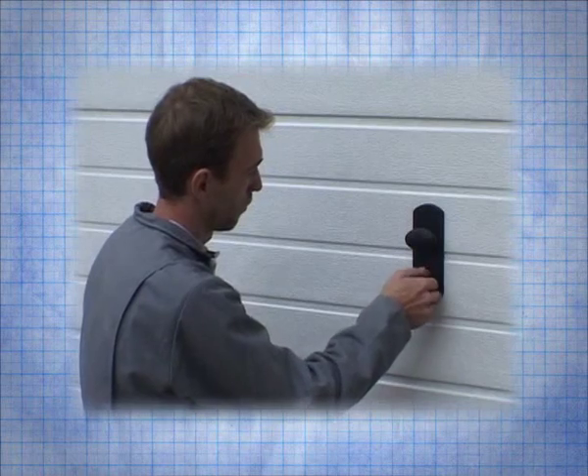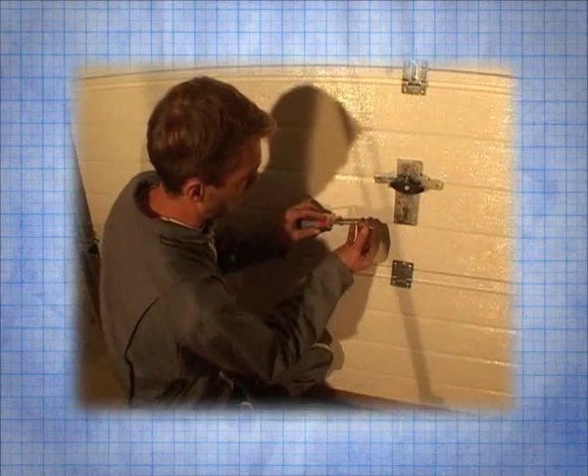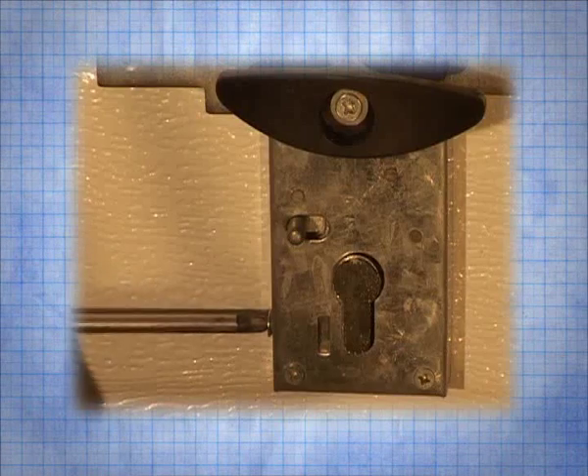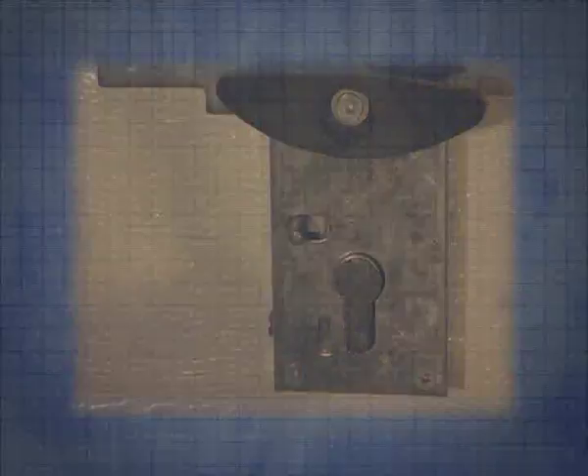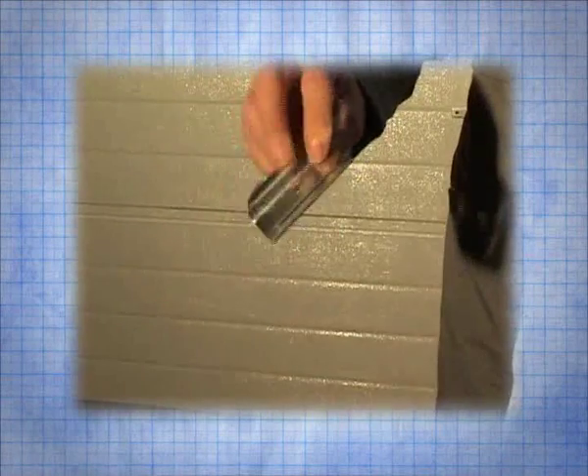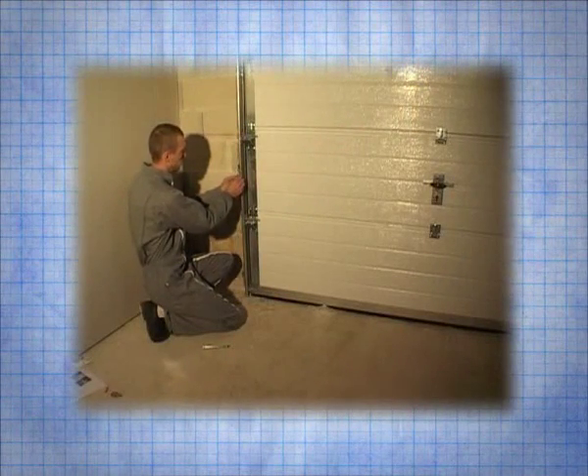From the inside, attach the cylinder with a screw. Here are the parts that make up the closing mechanism. Firstly take the part that is to be attached to the vertical rail and align it with the middle groove of the panel.